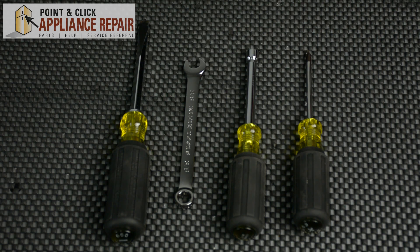For this repair, you'll need a flathead screwdriver, a three-eighths wrench, a quarter-inch nut driver, and a Phillips head screwdriver.